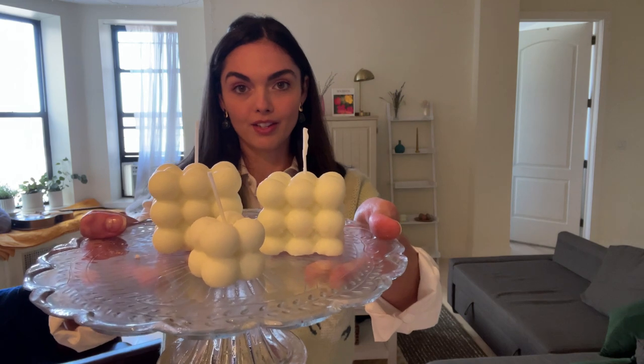Hey there! Today I'm going to show you how I made these bubble candles and we're going to try a few different colors. Everything you need to make this you can get off of Amazon or another craft store.